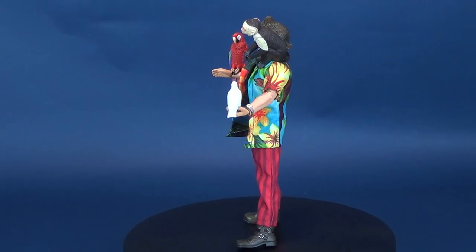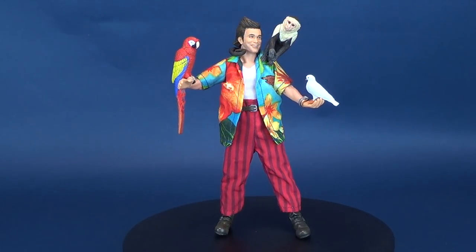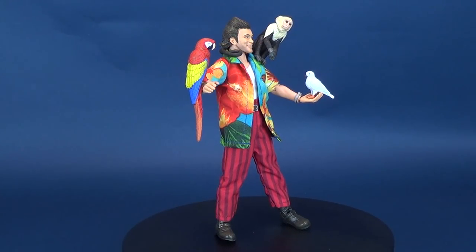Alrighty then. Ace Ventura comes included with three interchangeable heads, a parrot, a monkey, a dove, and a life-size replica of his personal business card.